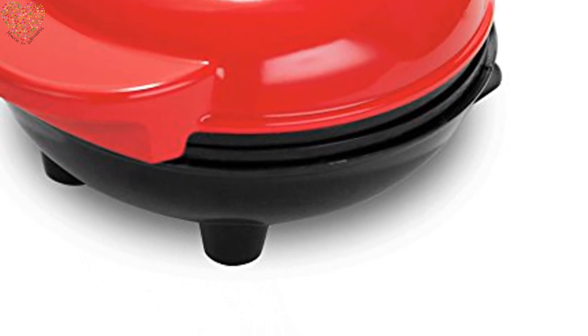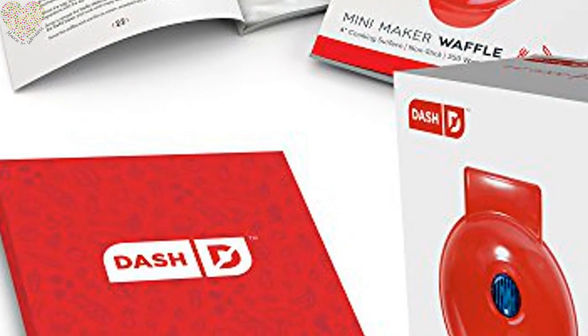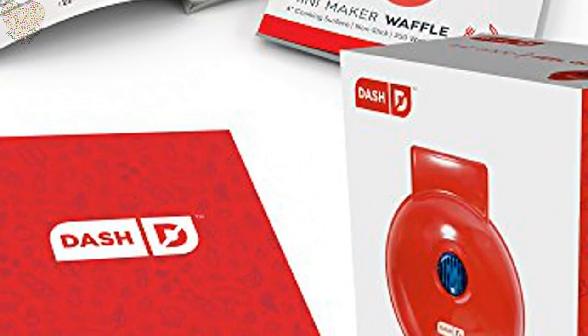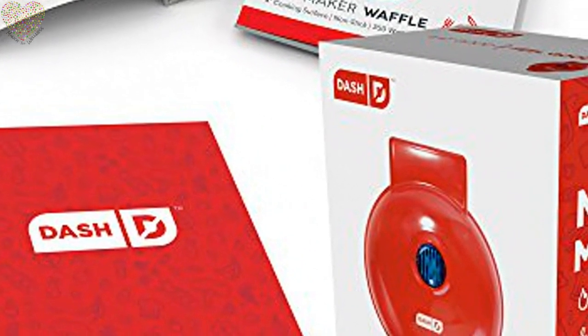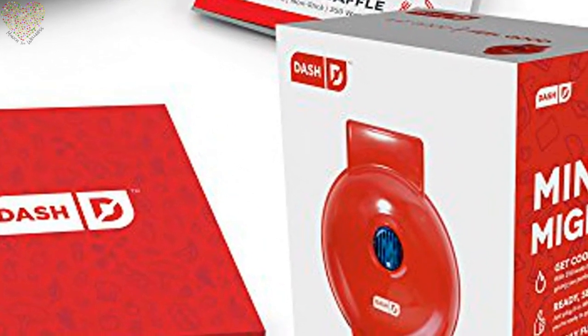Great for kids and adults on the go. Compact plus lightweight, weighing in at just one pound. This is a must-have for that first apartment, smaller kitchen, college dorm life, or camper RV traveling. Using only 350 watts, it is perfect for any small kitchen.